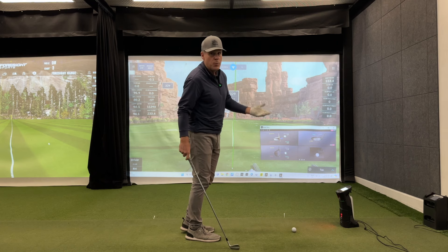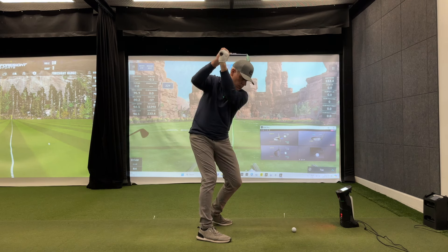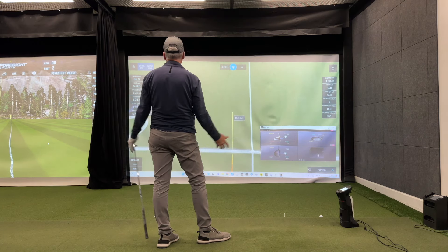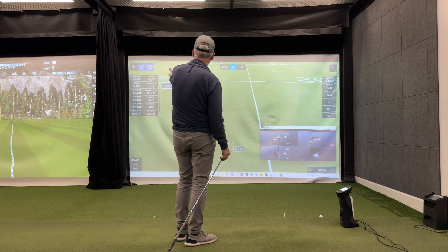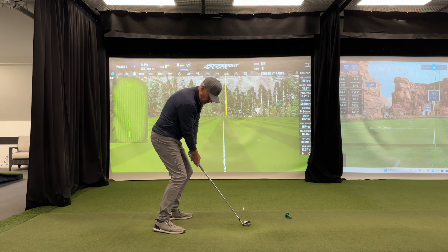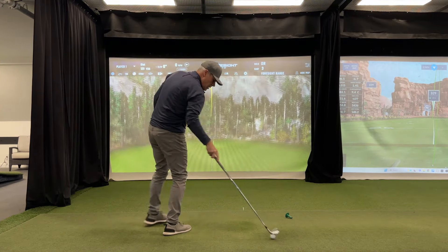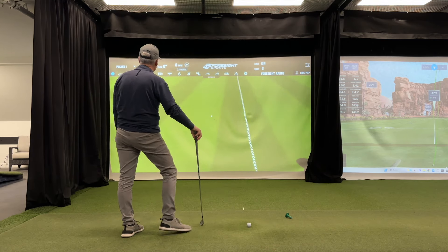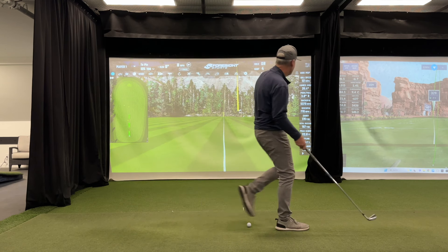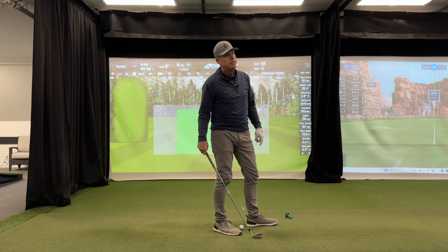Let's look at the seven iron. A smooth seven iron for me is 175 yards. That was extremely well hit — 174.8 yards at 5,400 RPM. Now the Foresight product: 176 carry at 5,370 RPM, versus 5,438 RPM for 174.8 yards. Still splitting hairs.